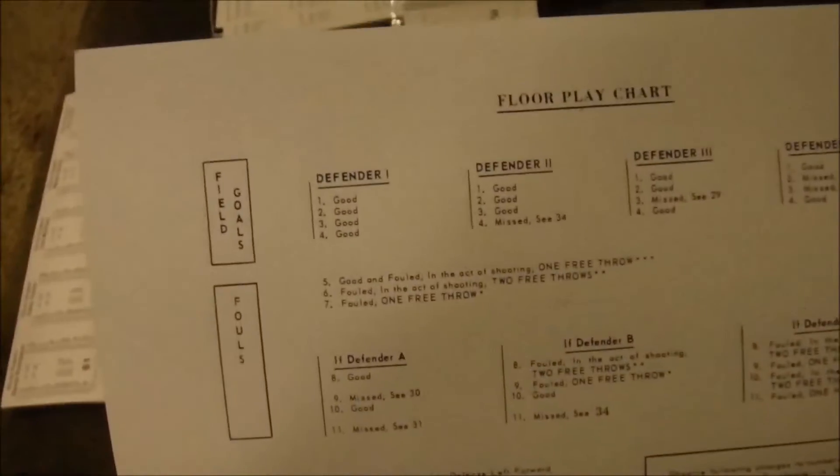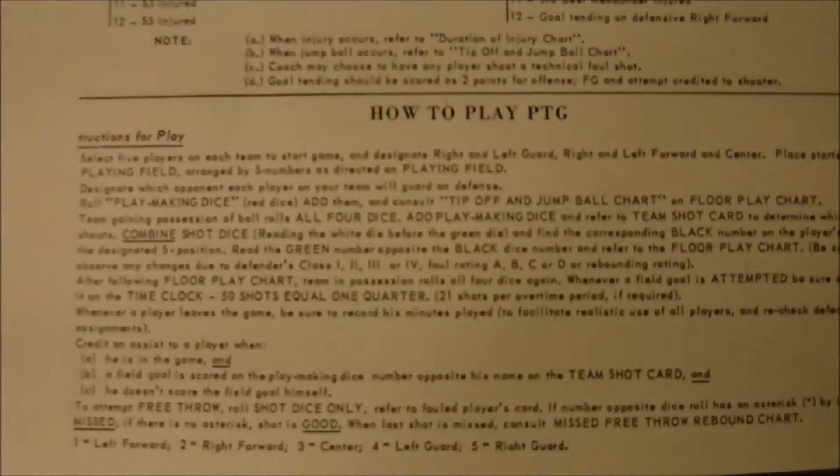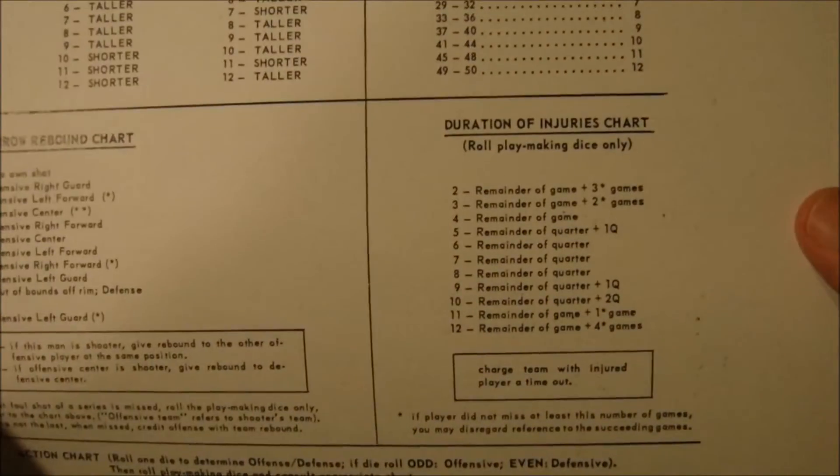This is the original game board. As you can see, it's a floor play chart. You basically start by reading the quarter page of instructions on how to play PTG on the back, then you're ready to go. On the front there's a tip ball chart, a rebounding chart, a free throws chart, and an injury chart in case there's an injury. Everything revolves around the floor play chart.